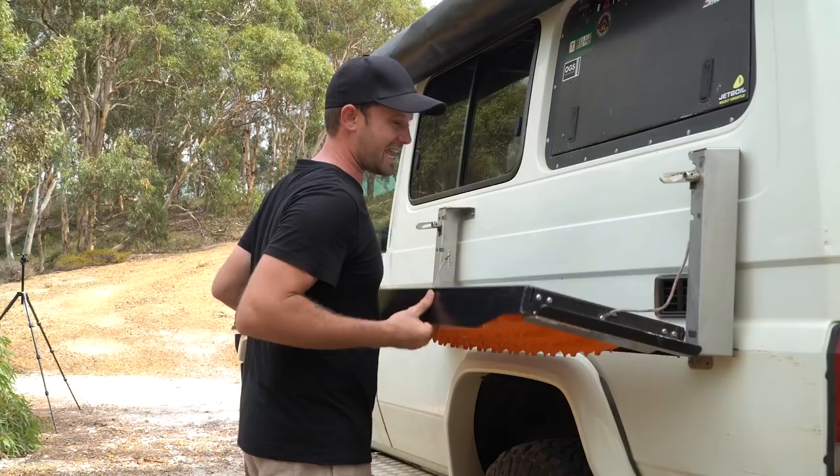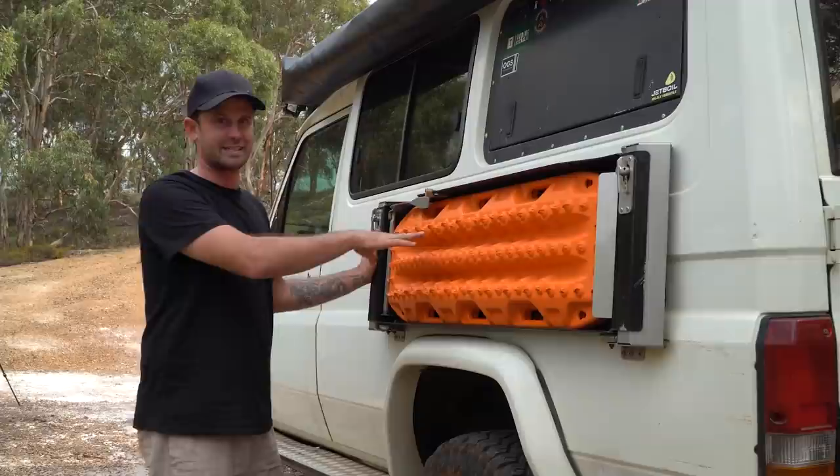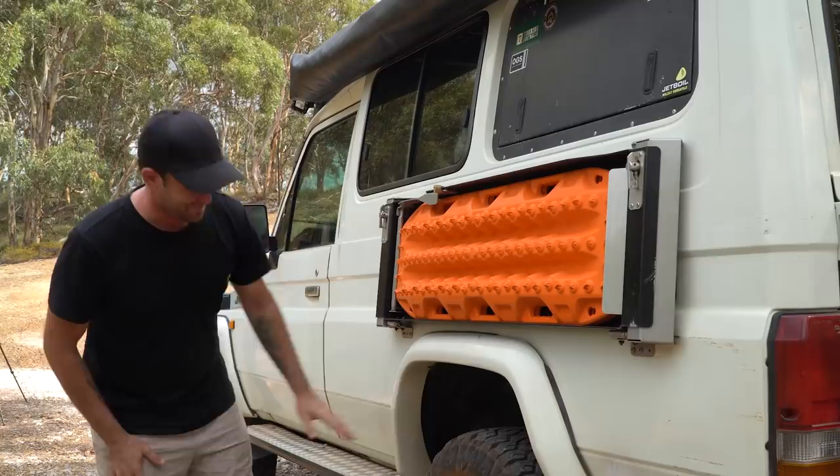We've still got our Quick Pitch MaxTrax table — honestly one of our favourite things on the car. We use it every day for our barbecue, it holds the MaxTrax, and the quality is there. It has not broken or started to come apart in any way, so it's staying. If you've got a troopy or a car that allows for a table like this, definitely consider it. We've got our two chairs and solar blanket sitting in the middle of the U-shape inside.